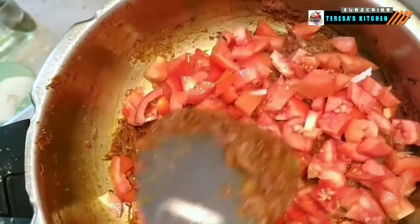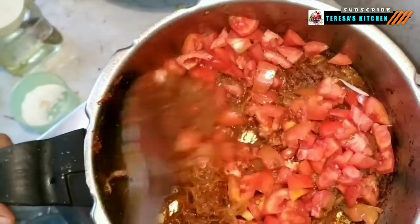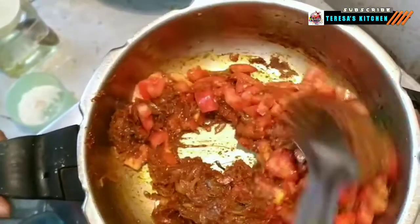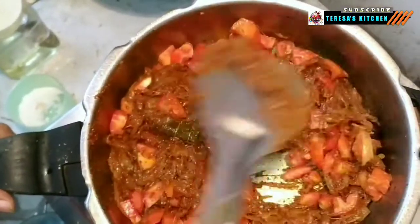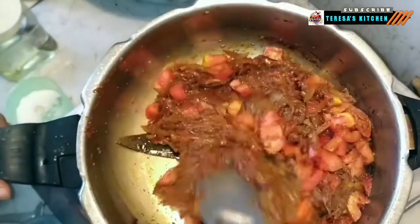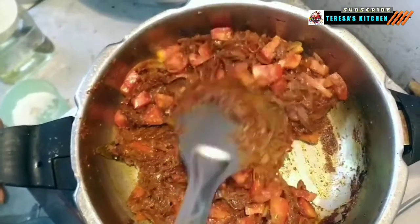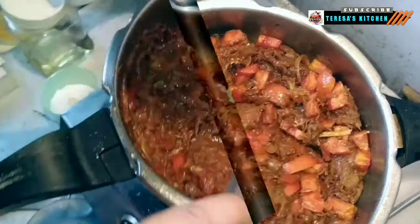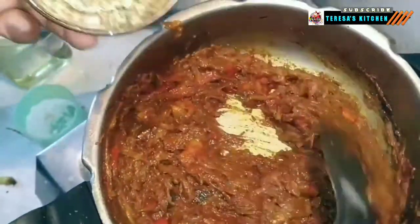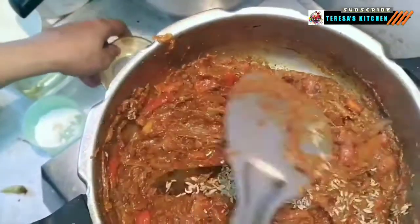Continue to fry the tomatoes until they become soft and mushy. Put some pressure on the spatula and pat the tomatoes to ensure they get soft on the inside as well. Meanwhile, when the eggs are fully boiled, plunge them into cold water for a couple of minutes, then peel them, rinse them, and set them aside. The tomatoes have softened.